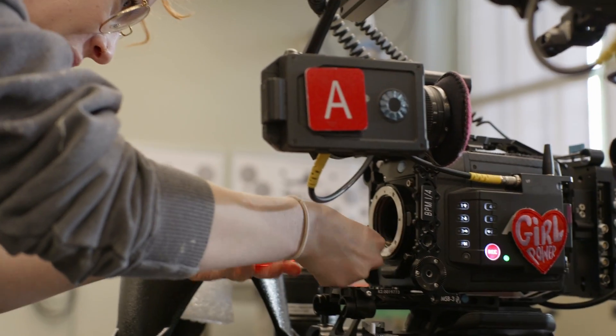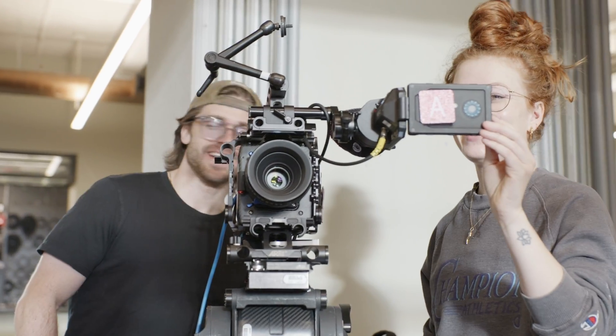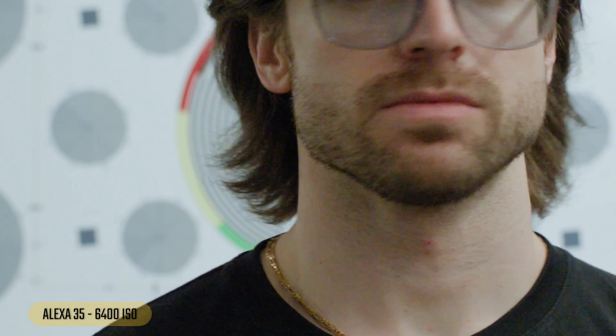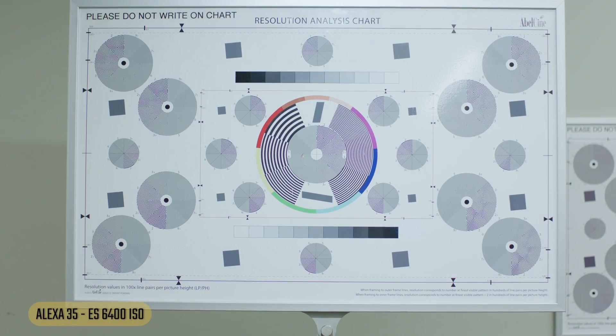The Mini LF couldn't go to 6400 so we leave that behind. Moving on to the Alexa 35 at 6400 in regular shooting mode and then with Enhanced Sensitivity for comparison. Without ES — the chart looks okay, but zooming in we see some noise jumping around. We still have a ton of detail though. There's a little color shift toward blue-green. As we zoom in, definitely some grain, and some weird color inconsistencies — a little red and green above my mustache, but not horrible.